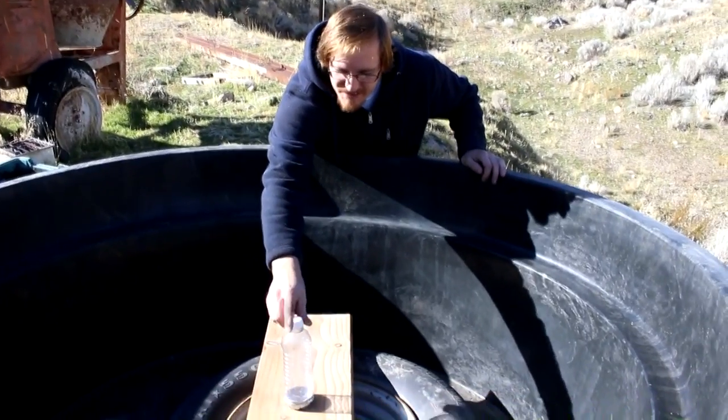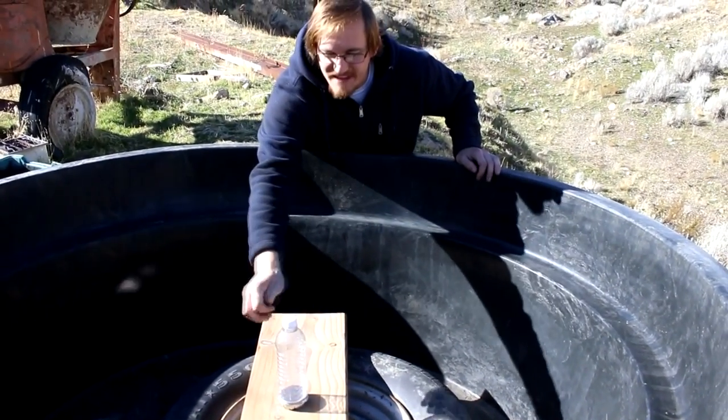Let's film the mercury flipping with a thousand frames per second.